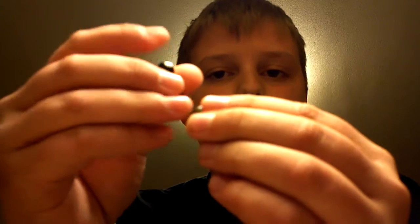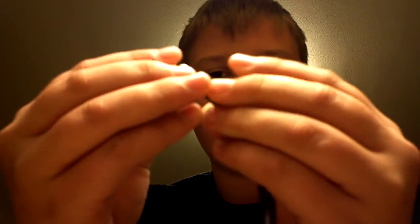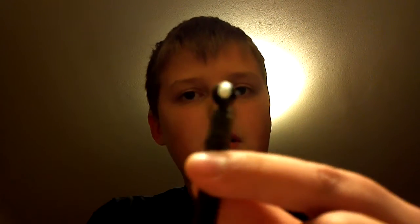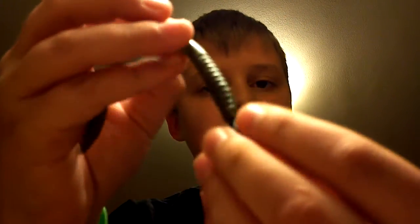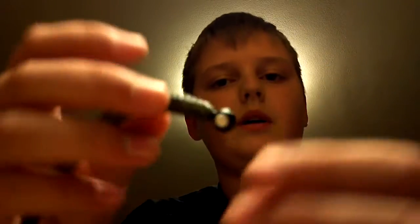Basically what you're going to do is take your trick worm or finesse worm and take the thicker top half and just put it right in there. So now it should look a little something like this — it's got no hook right there, so it won't get caught in the bass's mouth or anything. It's basically just a weight with eyes.